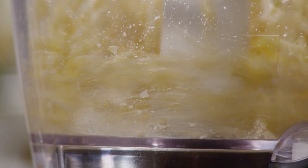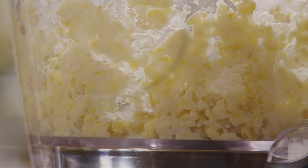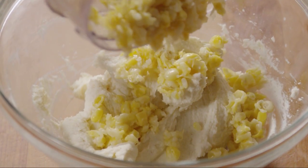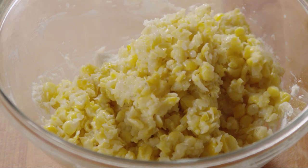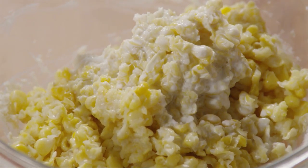Next, place one and a half cups of frozen corn kernels that have been thawed into the bowl of a food processor and pulse it, leaving it somewhat chunky. Add the corn to the batter. Then add two tablespoons of heavy whipping cream and stir everything together until smooth.